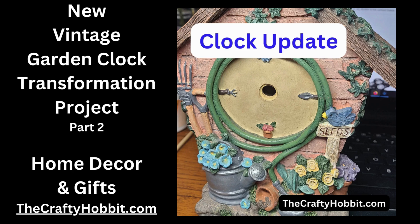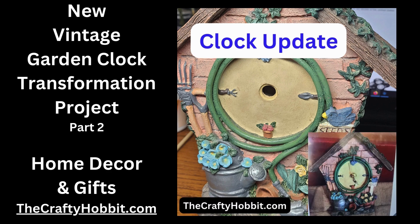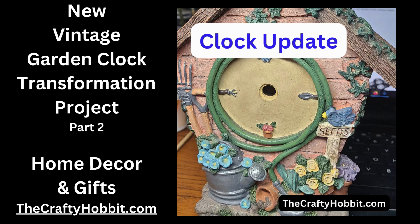Hey everybody, this is just a quick update on the garden clock vintage transformation in my shop at the Crafty Hobbit. As you recall, I was thinking that we could repair the hands. The clock did work, but unfortunately the hands were just too worn. So I'm replacing that with an entire new clock mechanism and hands. It's going to look really nice.